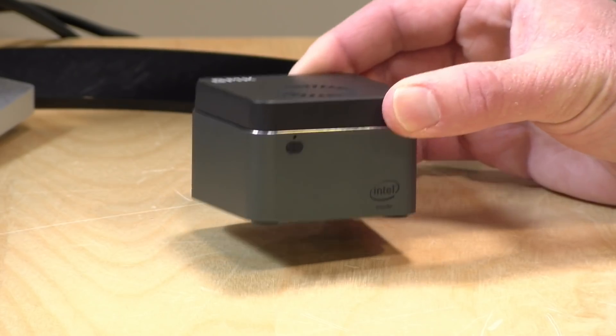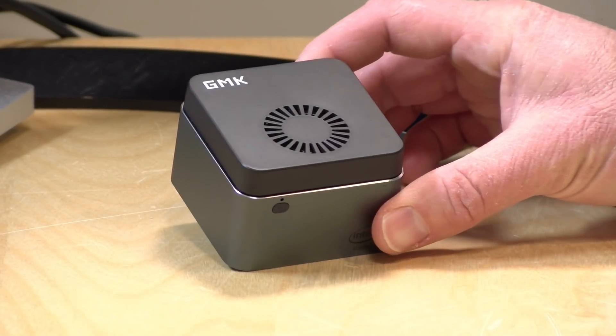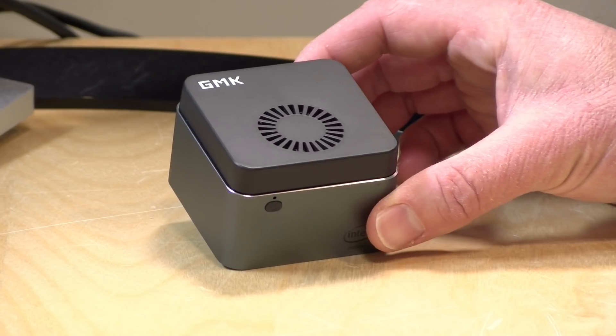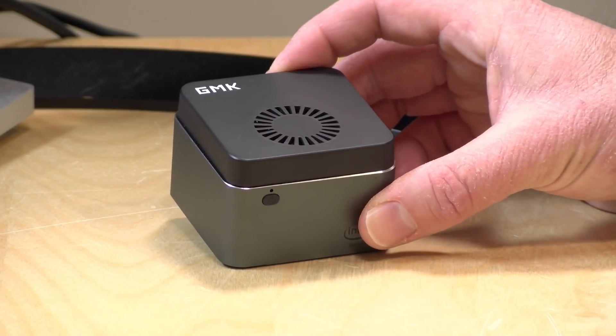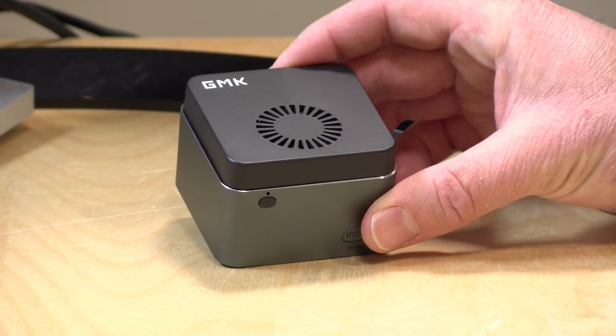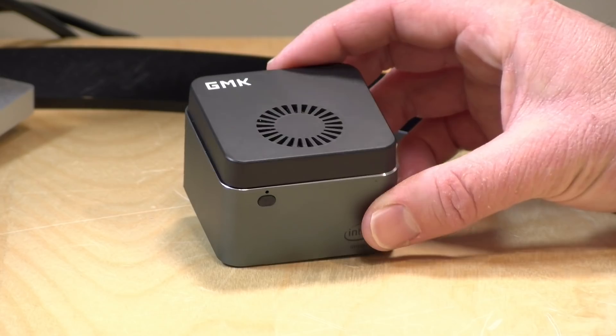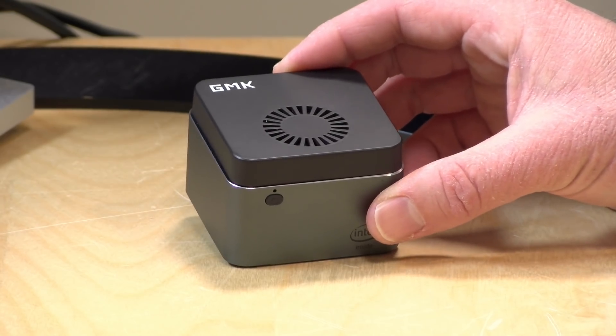The price point on this will vary based on the storage option that you choose. This one here has 128 gigabytes of storage and sells for $220. There's also a version with 512 gigabytes of storage that sells for $279, but otherwise the two boxes are identical — it's just the storage that differentiates them.